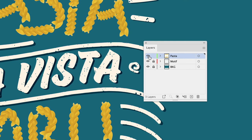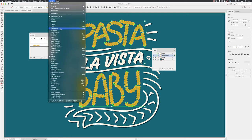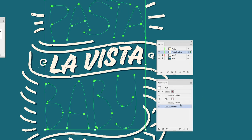From the Layers panel you can see everything for the pasta is in its own layer called 'pasta'. I'm going to duplicate that layer by dragging it down onto the New Layer icon, rename it 'pasta shadow', and drag it underneath the existing pasta layer. I'll hide the original layer and then click in the selection column on the far right to select all of those duplicated brush marks.